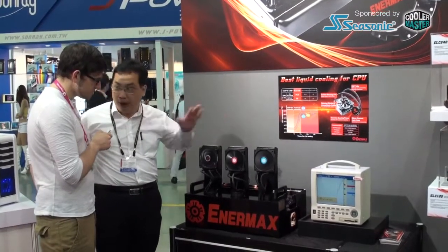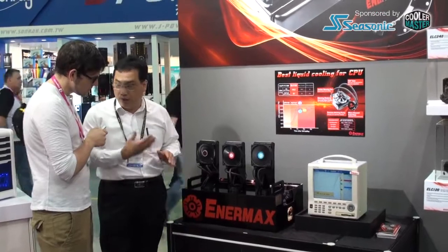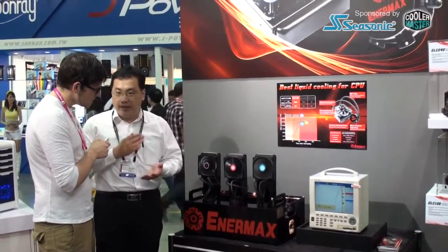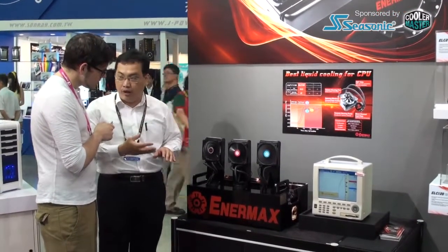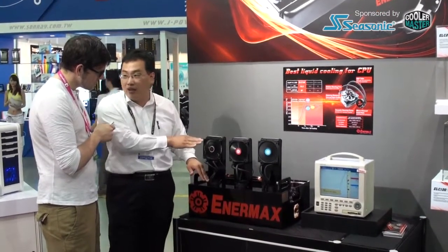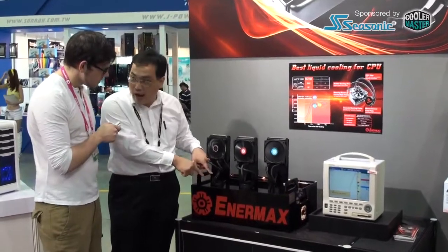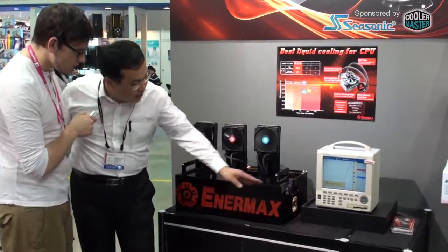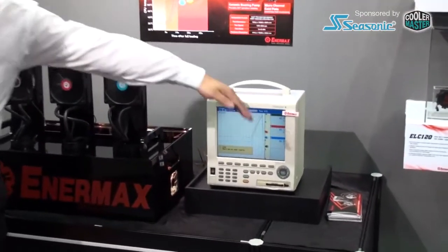But the main difference is the pump speed, together with the cooling plate — they represent 80% of the cooling performance of the liquid cooler. If it's a good design, it can carry more heat. If this part is better, the performance is better. So this is the core area. You can see here the Anamax cooling performance curve is more consistent than the other ones.